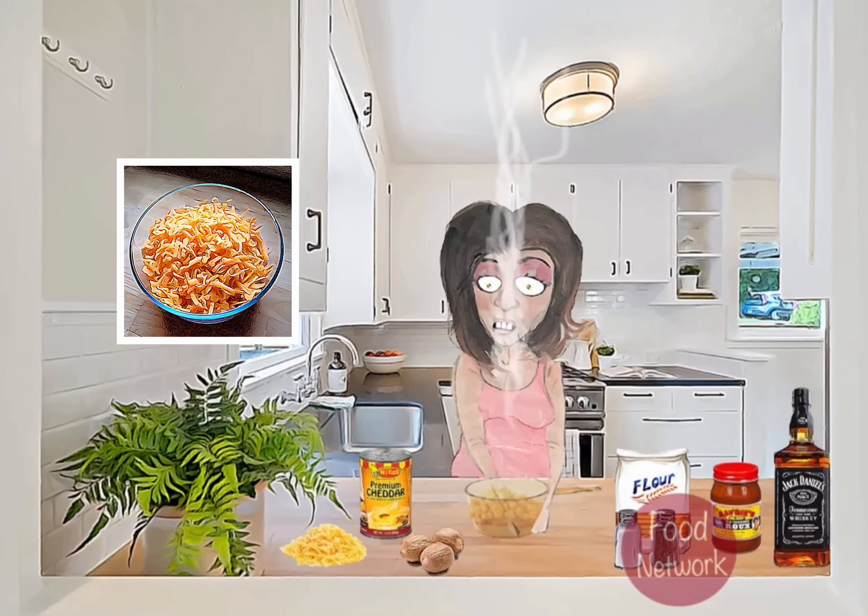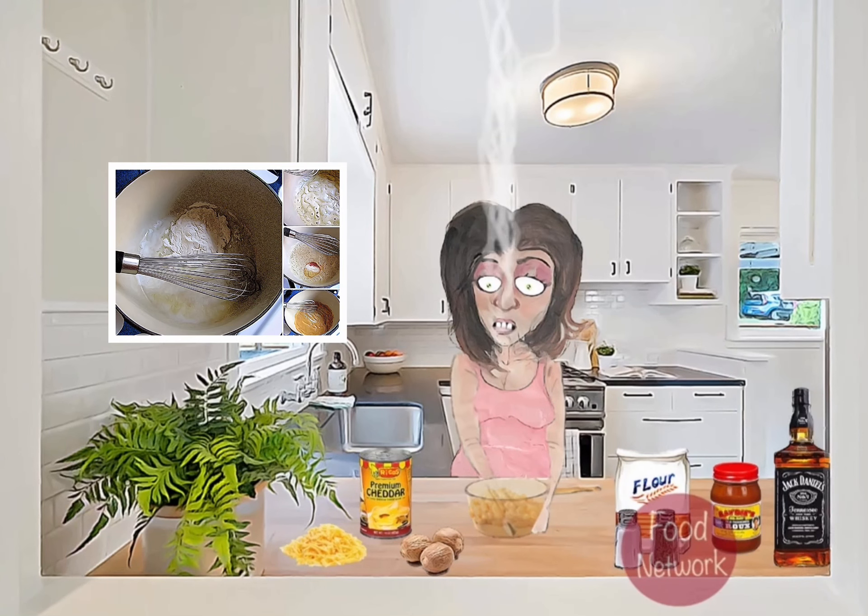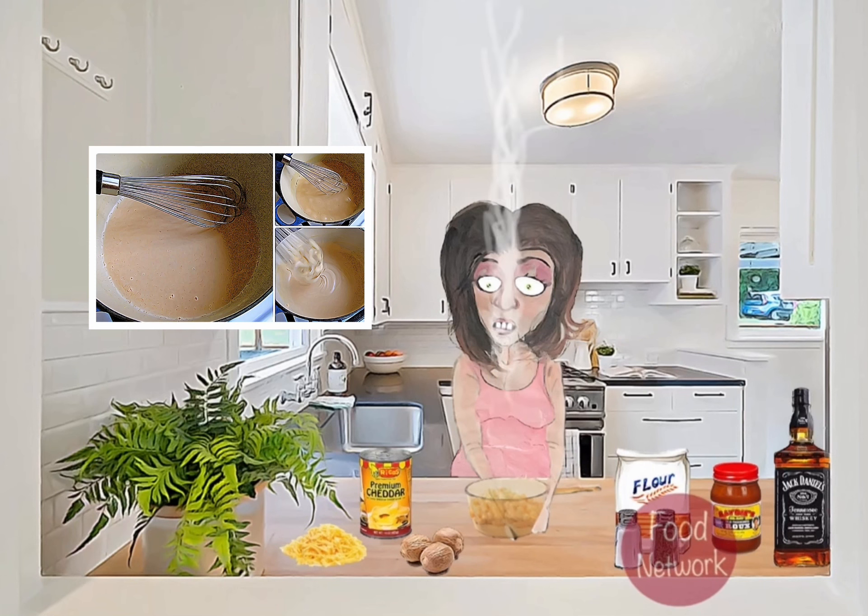We're going to start by melting some butter in a saucepan. Once that's melted, we'll add in some flour to create the roux. This will help thicken our sauce. Next, we're going to slowly whisk in some milk, being careful not to let any lumps form.